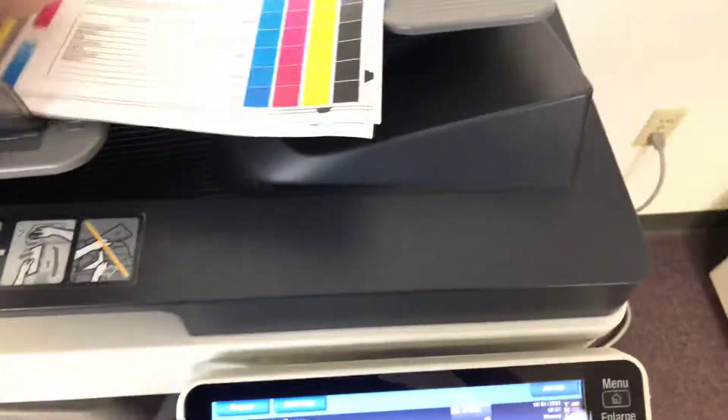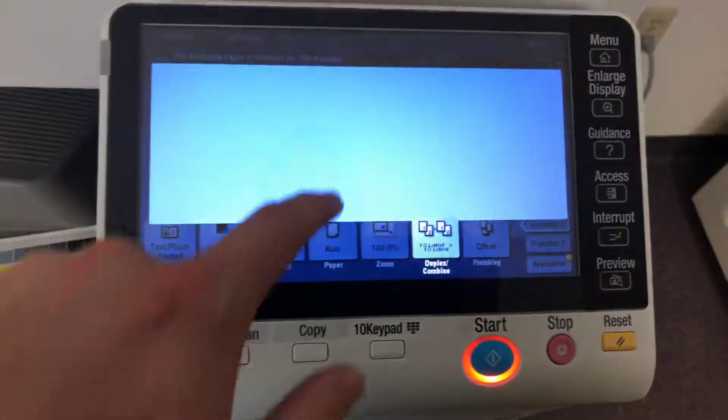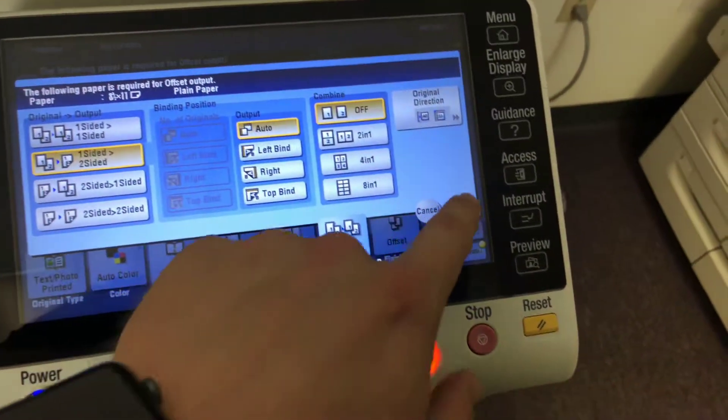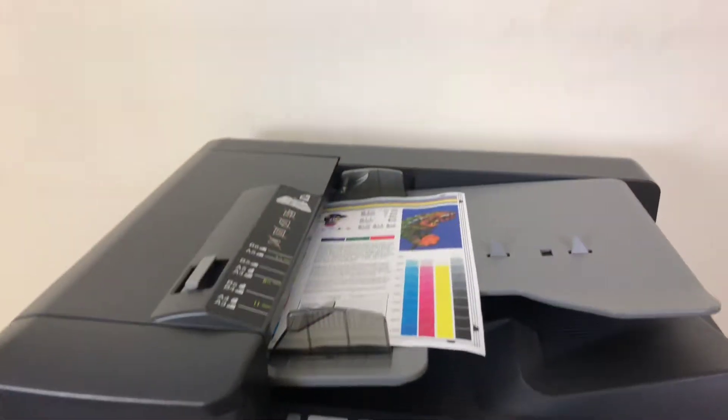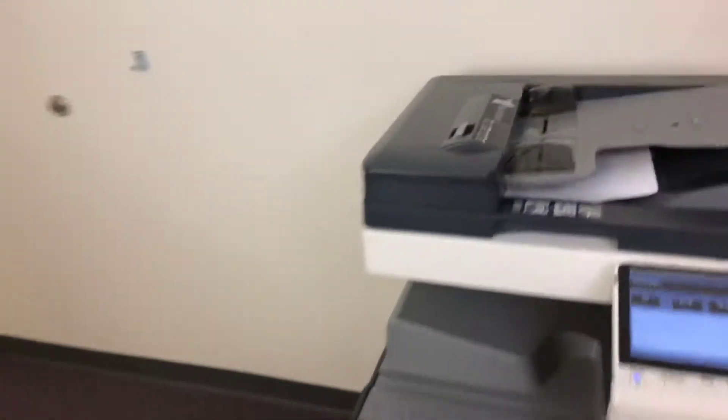Now we'll go ahead and test out the document feeder as well as the duplexing feature on this machine. We'll place our test copies in the feeder face up and set it to do a double-sided copy. We'll run that job through once. There we have our document feeder working properly.